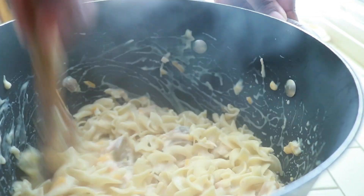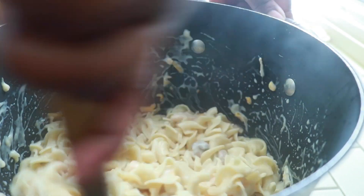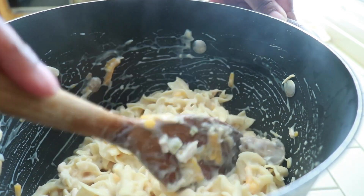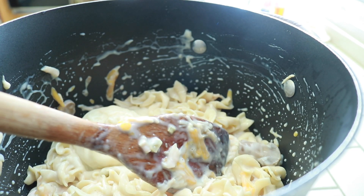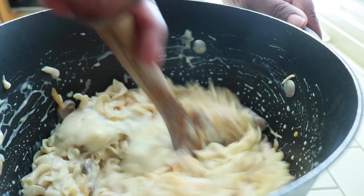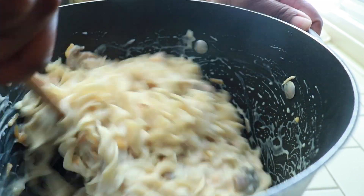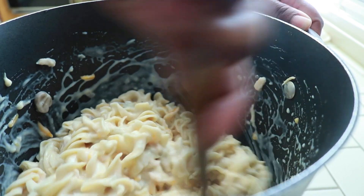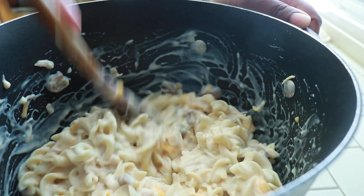As I'm mixing this I'm checking to see if it's too dry — do I need to add more cream of celery, more milk? I wanted to add another can of cream of celery and more milk, because that's what I love about cooking: it's to what you like. I'm just giving you the blueprint. You make it the way you want. If you want to substitute tuna you can. If you want to add more seasoning you can. It's all about what you like.